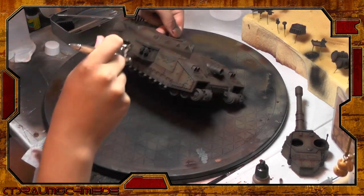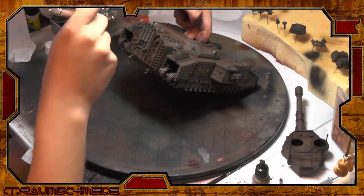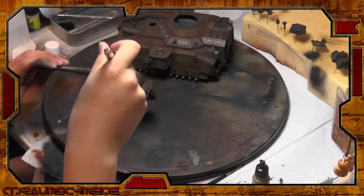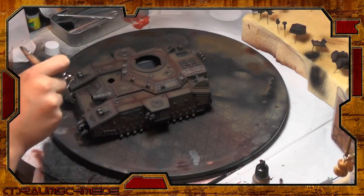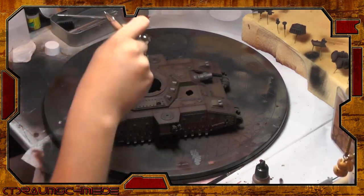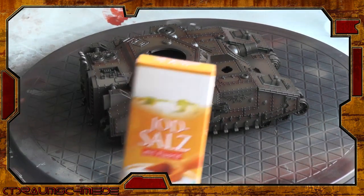How much work you put into the rust depends on how much rust you will see in the end. As this is a very big model, I want the rusty spots to have different colors and different appearances, so I used different brown tones for recesses, for the edges of the plates, and the middle. You could also just use one sprayed layer of brown, and that would be fine — especially for smaller tanks.